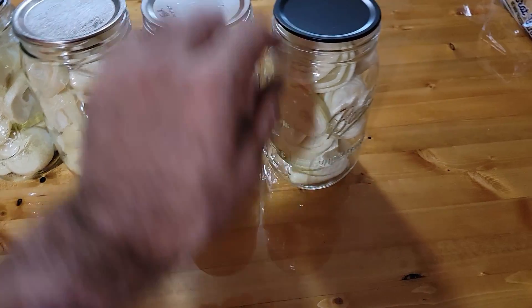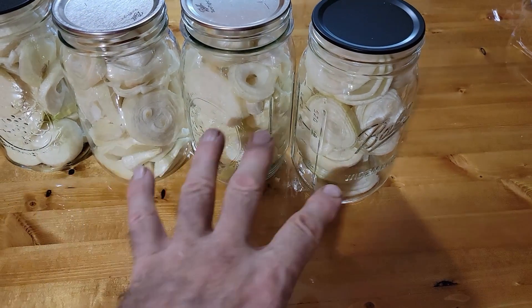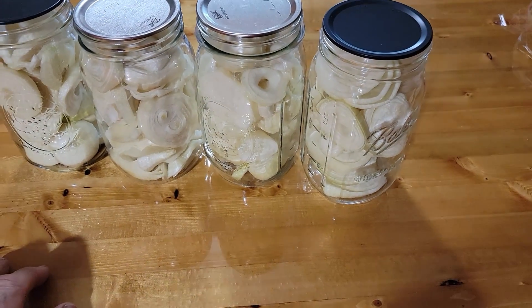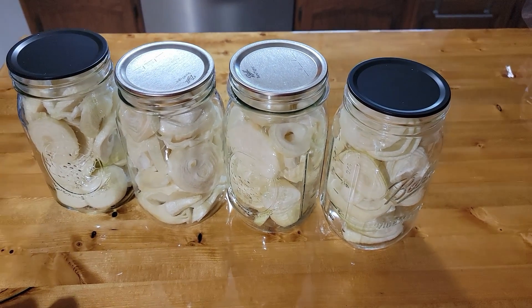The nice thing about having them in jars is I can open and reseal them. If I want them powdered or chopped up, I can always crush them and make a powder too. This would probably all fit in just a small jar if I powdered it — but that's how it works slicing them.